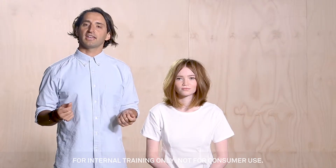My stylist tip: you can actually apply this to damp hair and blow-dry it into the hair, which is going to give you grit, texture and a lightweight body.